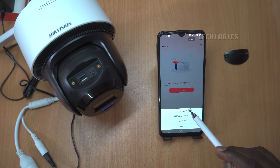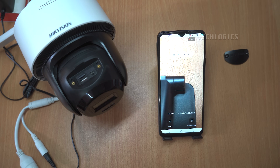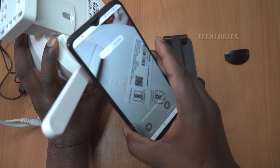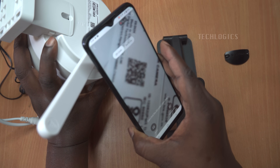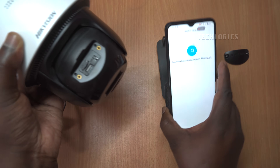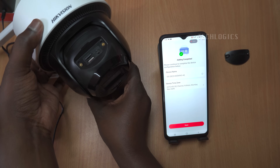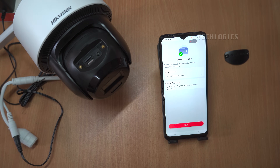The app will request permission to access your camera, which is necessary for utilizing your device's scanner effectively. After granting this permission, look for the QR code on your camera's body — it's usually found on a sticker. Hold your smartphone so that the camera scanner can clearly see the QR code, and the app will automatically recognize and process it. This QR code contains vital identification and configuration information for the camera, and once scanned, the app will guide you through subsequent steps, including connecting the camera to a 4G network.